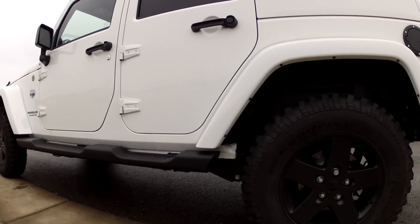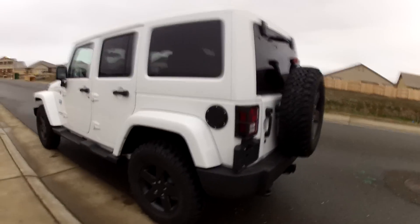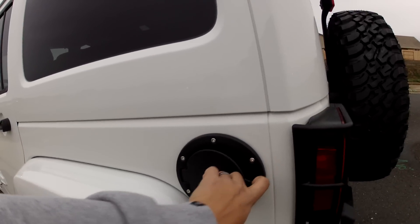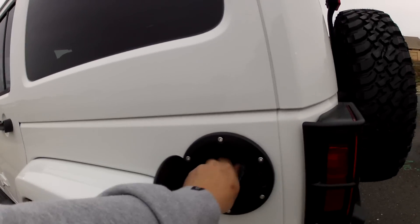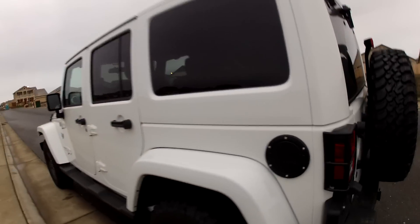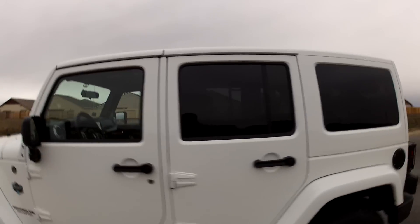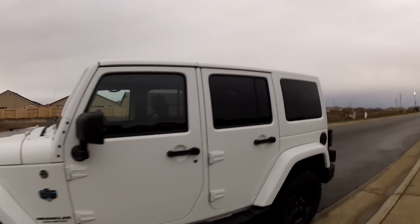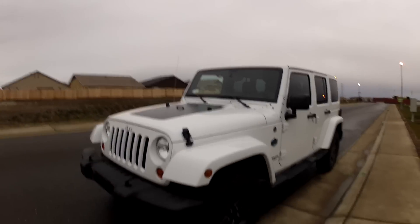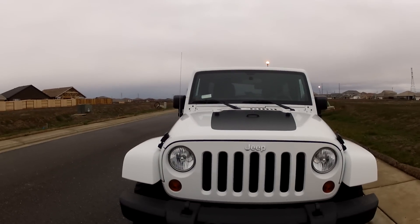Some other things I might not like: they gave me this great aluminum filler door, but people can still access your gas. I don't really care for that. I had a co-worker who went into a restaurant and after he came out his tank had been punched from beneath and all of his gas stolen. So security is a big factor on Jeep Wranglers.